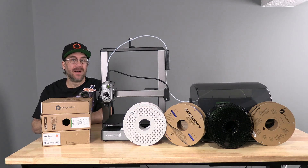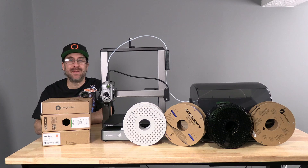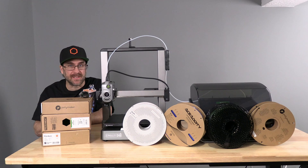Hello my 3D printer peeps. I'm here with the Creality High Combo. A lot of you have been asking how to use the High Combo without the fancy Creality RFID filament. Today we will go over that process.